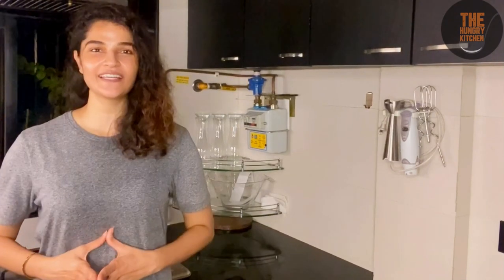Hello guys, welcome back to my YouTube channel. It's your channel, The Hungry Kitchen, and I am your host Neha Thagar.